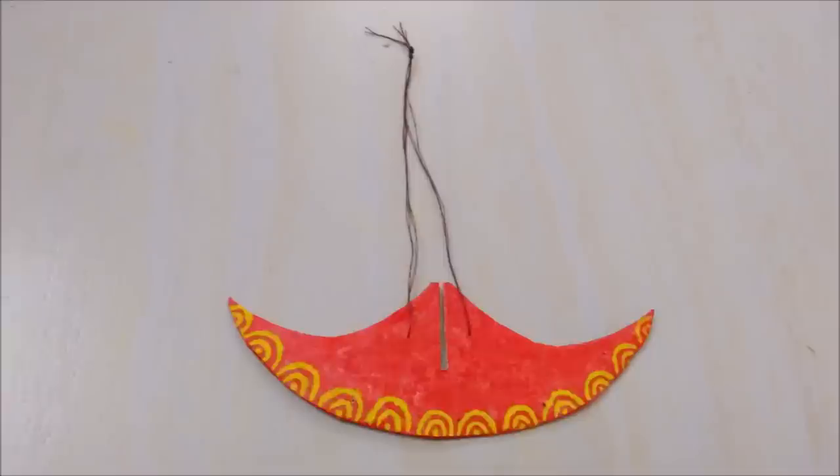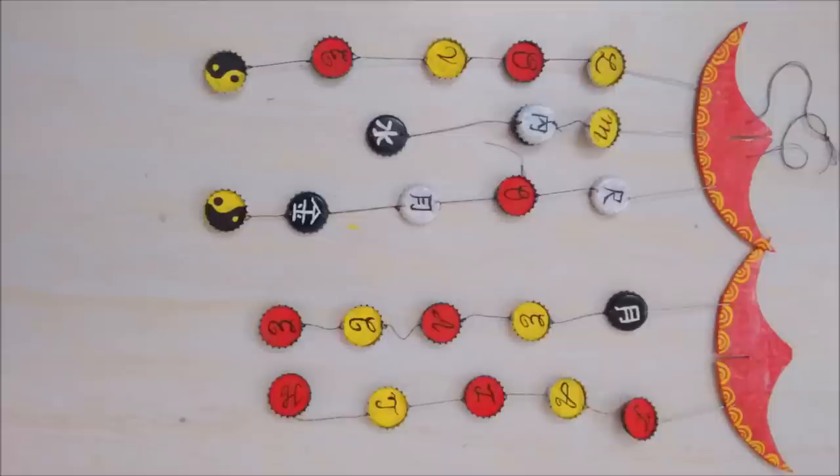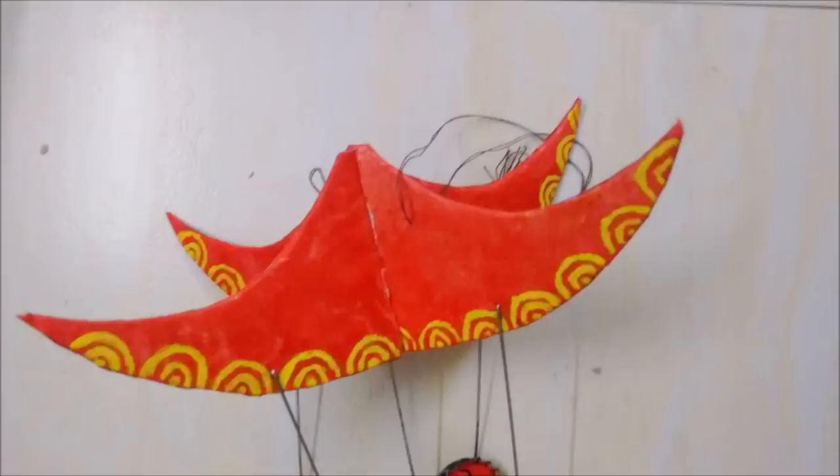Finally, pass the thread through the two holes for hanging. Now cut wires of equal size and make hooks on each side. Fix one side through the first cap of each string and the other on the cardboard pieces.